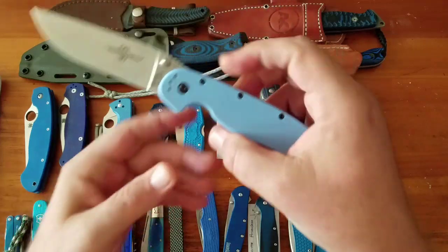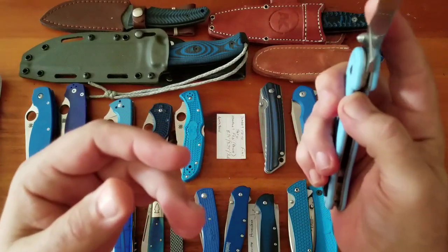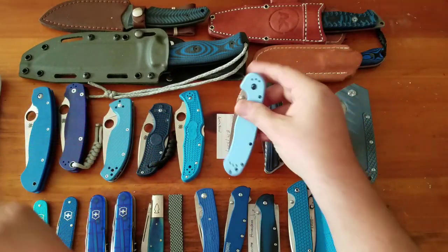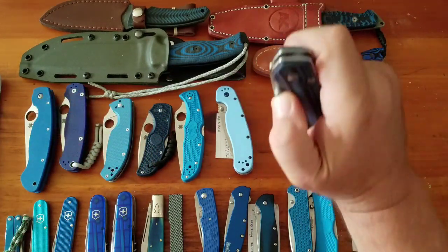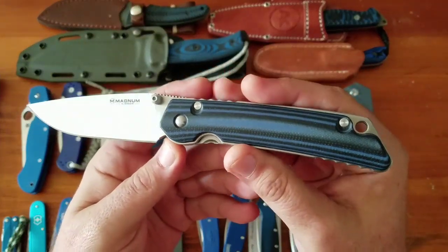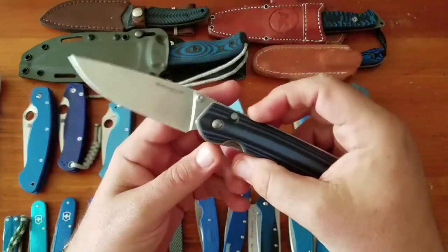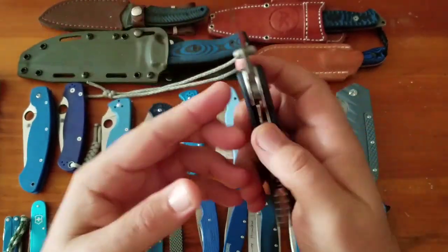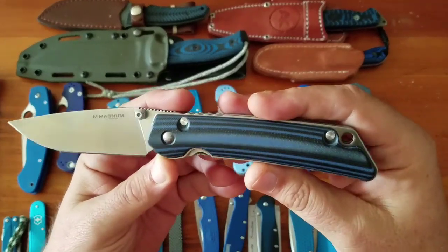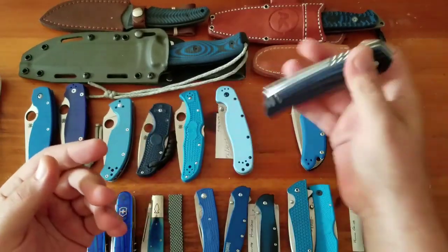Then the ubiquitous RAT 1 — a $30 knife. The light blue was an exclusive from someone, I think KnifeWorks. The RAT is just fantastic. Then the Boker Magnum BMB in 440C steel, drop point hollow ground, $28. No pocket clip and it's actually a little big for pocket carry — I really like the shape but never carry it because it's way too big for in-pocket.